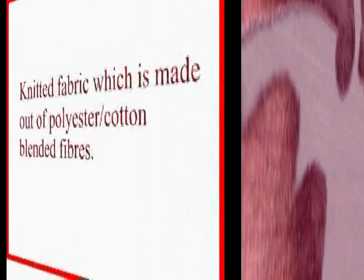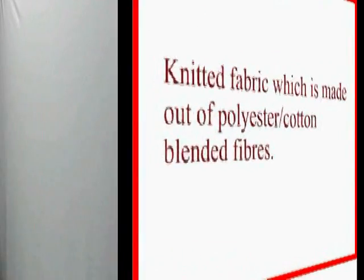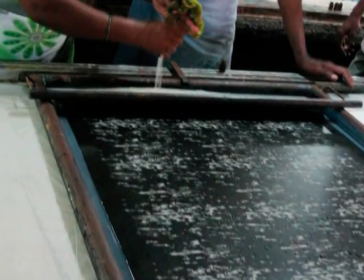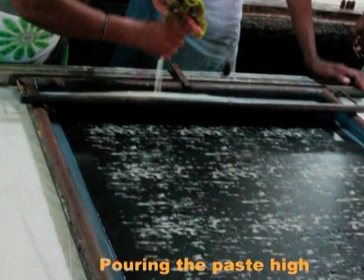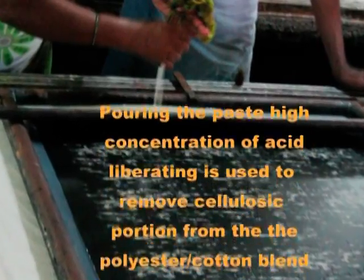Now we can observe one printing procedure of a knitted fabric which is made out of polyester-cotton blended fibers. The fabric is laid on the inclined wax table. The screen design is ready to be imparted. Now they are pouring the paste. High concentration of acid liberating agent is used to remove the cellulosic portion from the polyester-cotton blend fabric.